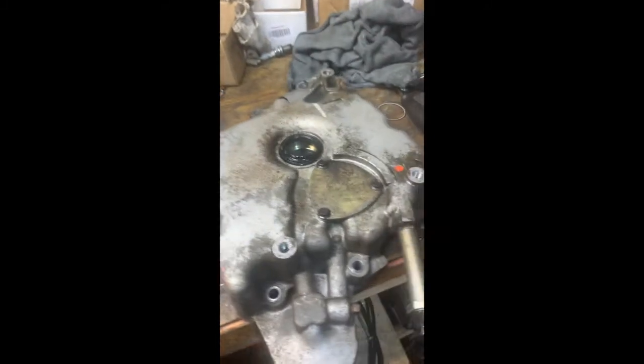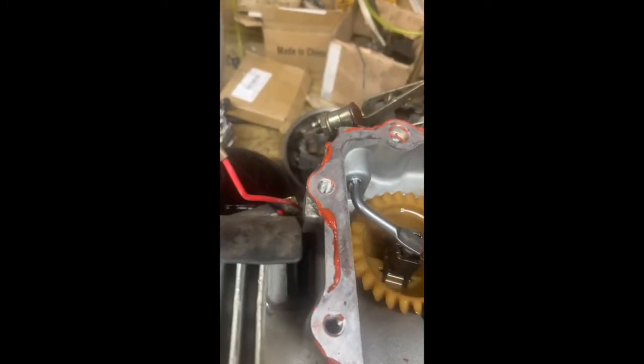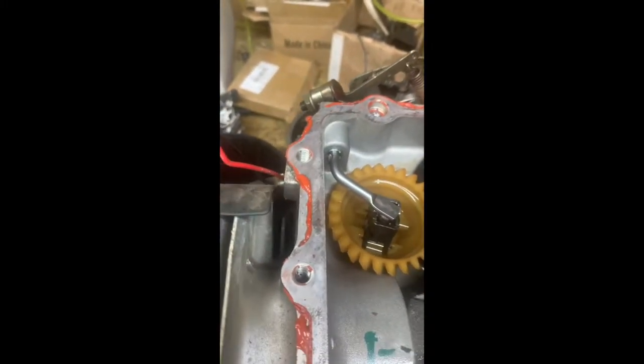I've pulled the bottom of the engine off and I'm going to show you what that looks like. I've taken the bottom oil pan off of this engine - here is the oil pan off of the engine. Here are the guts of the engine. I should give you a lesson on how this all goes back together, but I'm not going to right now - that could be another video someday.